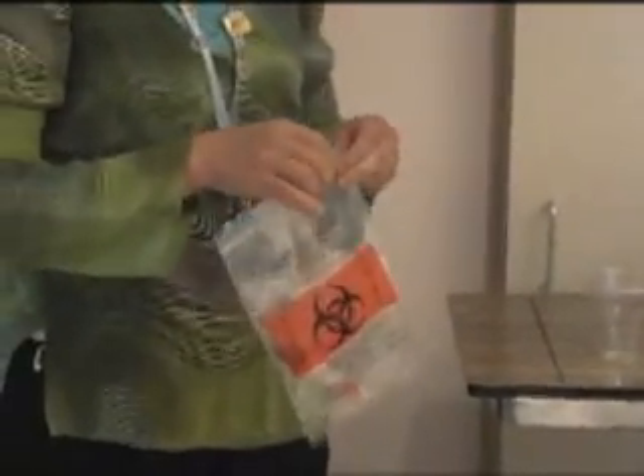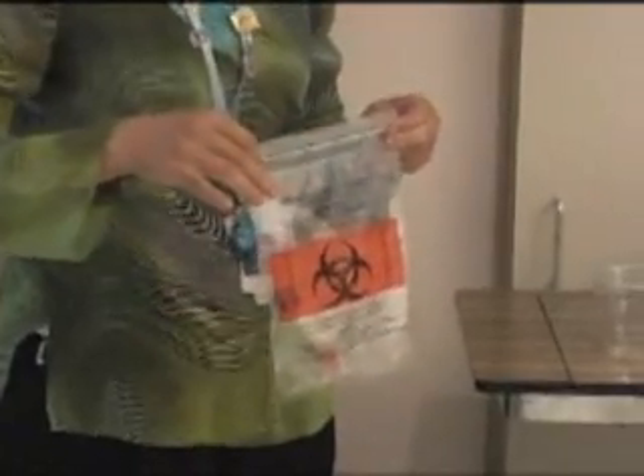Finally, place the specimen in an appropriate transport bag and send it to the laboratory without delay.